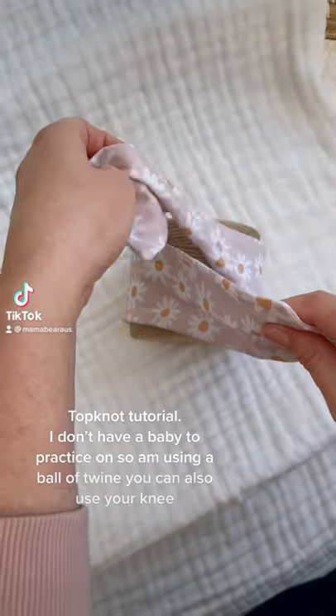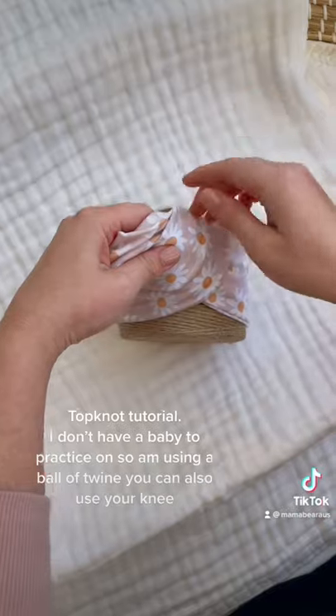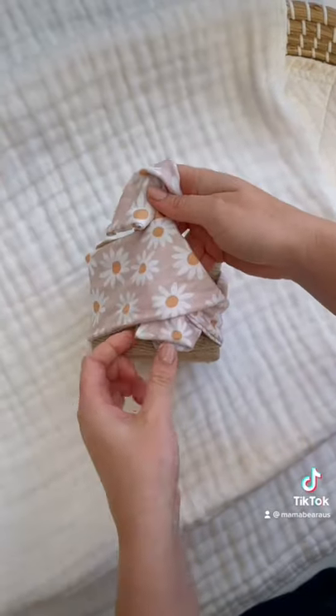Topknot tutorial. I don't have a baby to practice on, so I'm using a ball of twine. You can also use your knee.